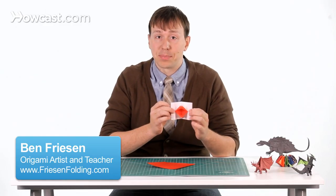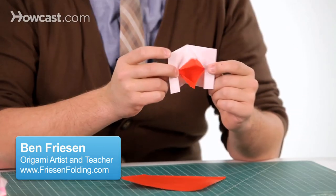This is a video for an origami set of talking lips that we're making today — they move up and down, pretty exciting.